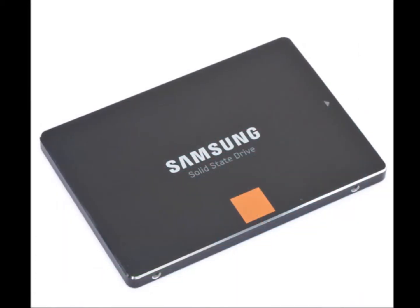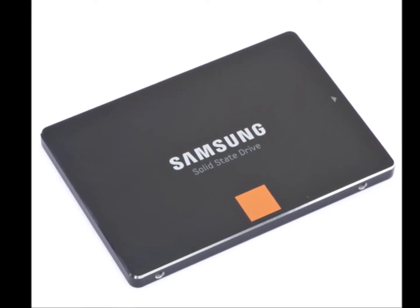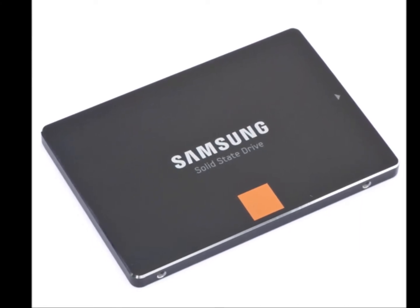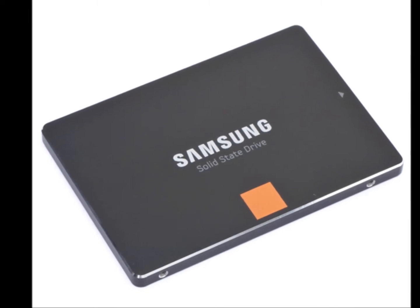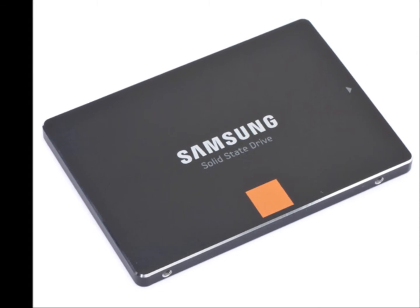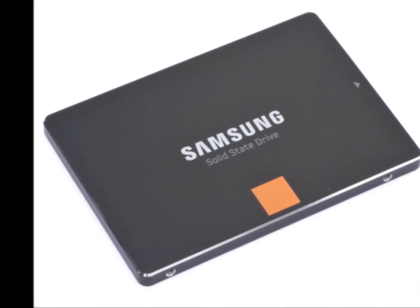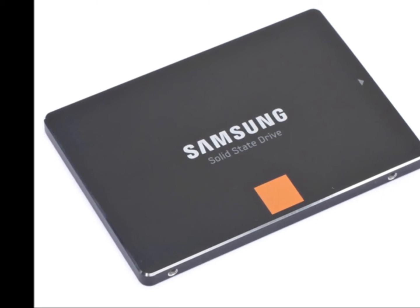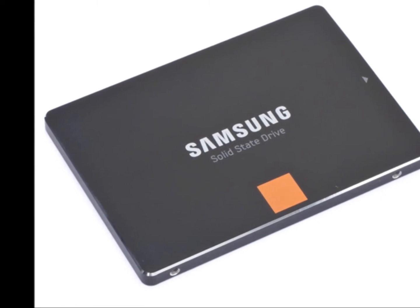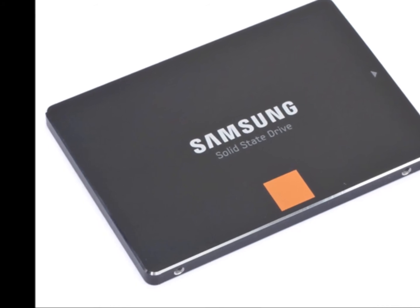At the heart of the 840 series is Samsung's own MDX controller. This controller has proven itself to be one of the best controllers out there right now. Looking at the read tests, especially the HDTune read benchmark, we can see how fluid the transfer rates are. With many other drives, we see transfer speeds jump around quite a bit. This means that you are reading and writing data from the drive that is going to stay right around the same transfer rate.